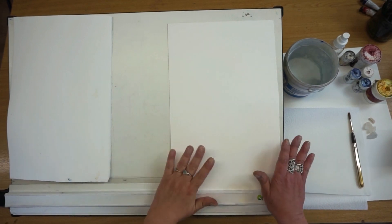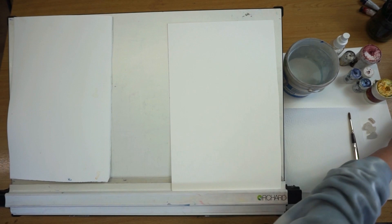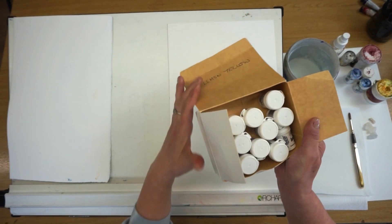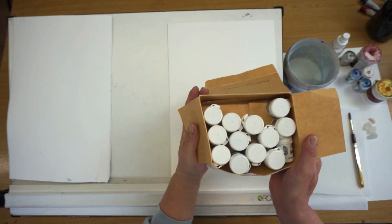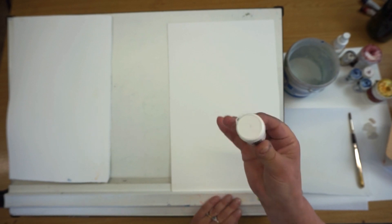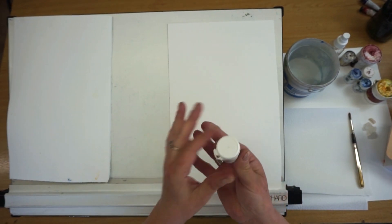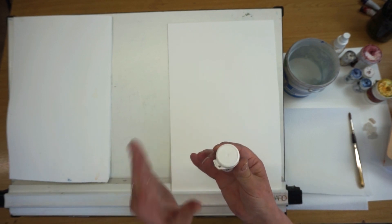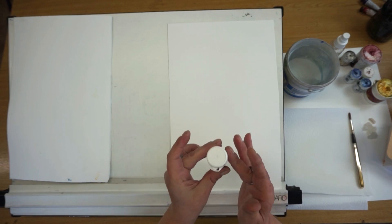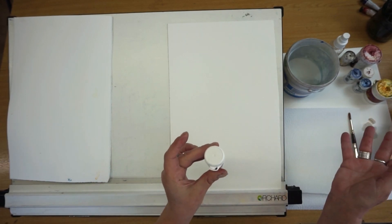Welcome to this introduction of Brusho. So when you first get your Brusho, it's going to come in a little box like this one, and you're going to open it up and see that the pots have these lids on. I spent years taking those lids off and making an absolute mess, because it is a powder in there. Eventually I worked out that if I popped a little hole in the top, it was so much easier to control, and to this day I still use that method.